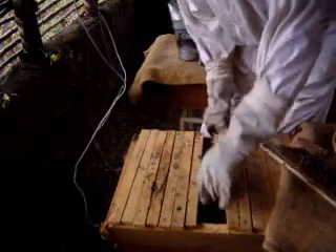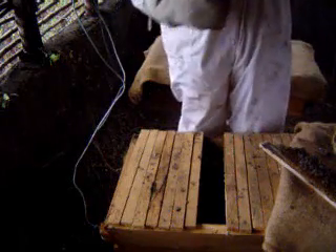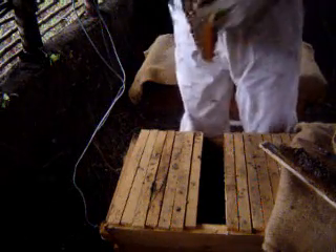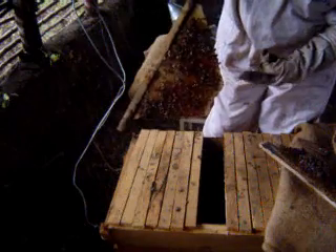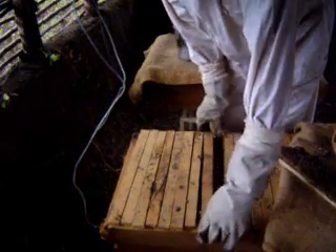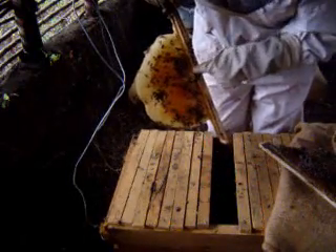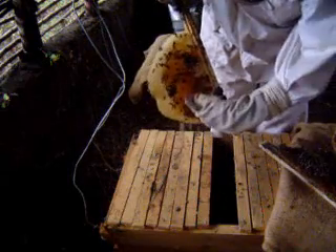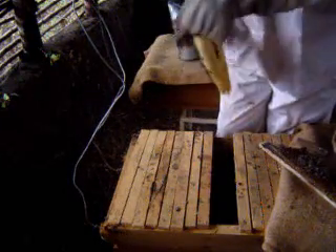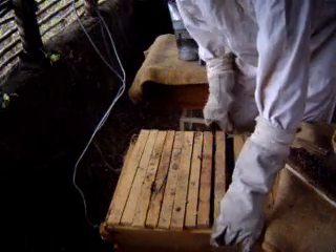There are about 26 top bars in a top bar hive. There is a bit of honey here — unsealed honey. Most of what is present is unsealed honey.